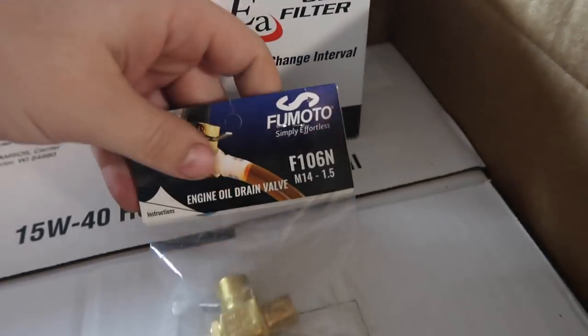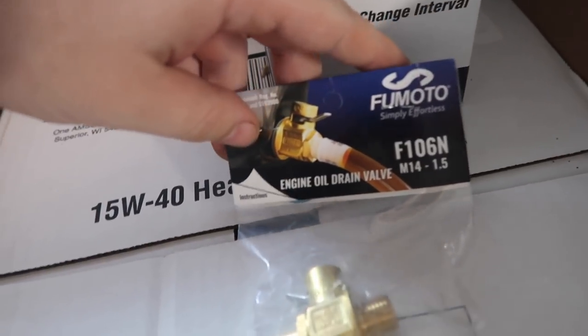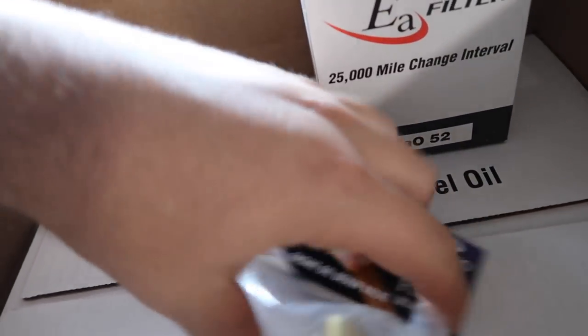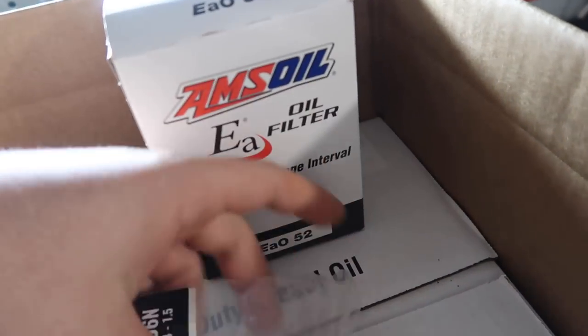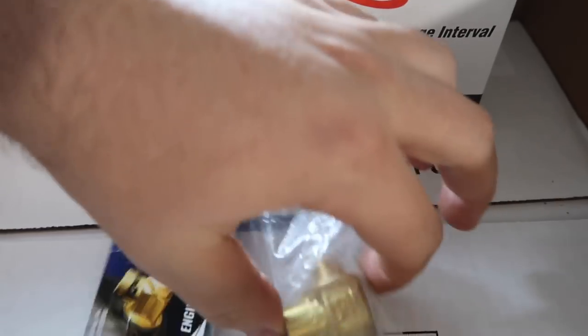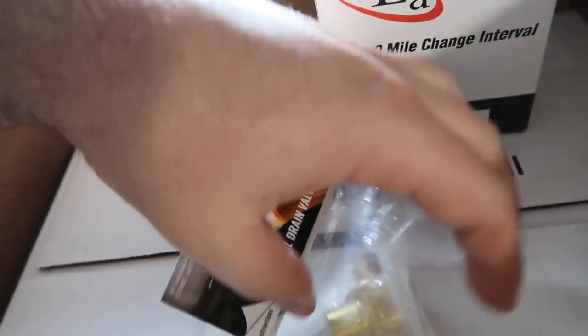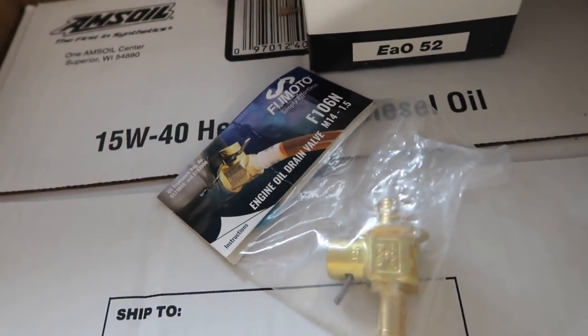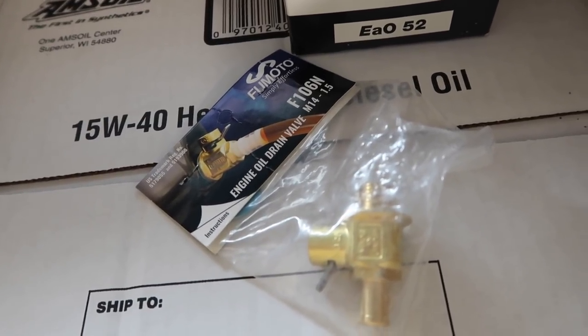So what I was going to show you right here is going to make oil changes much easier. It's the engine oil drain valve — Moto makes it. What's cool is you just screw it on where your drain plug would be. It's got a gasket and you can see right there. You just flip the valve to drain your oil. There's a clip that wraps around right here and holds it in place so it can't move on its own or if a stick hits it or something.